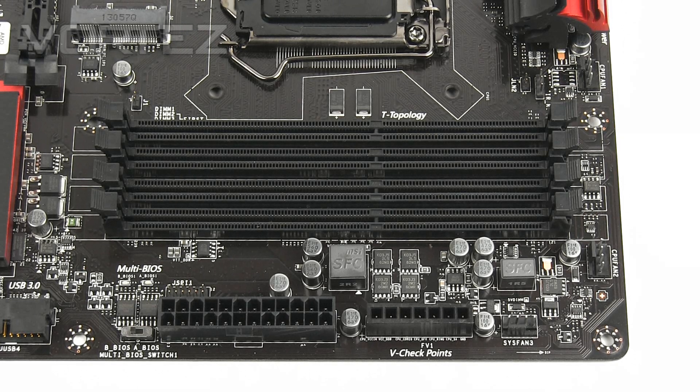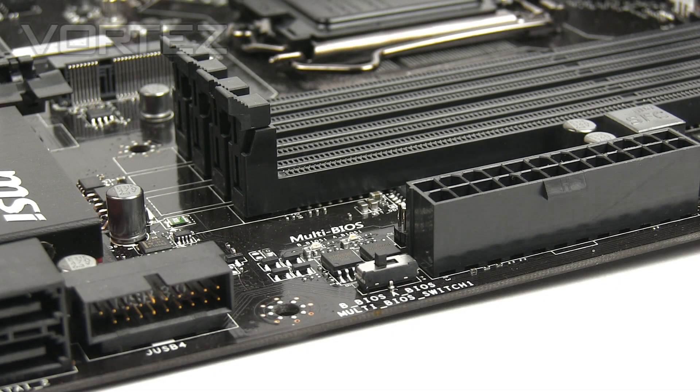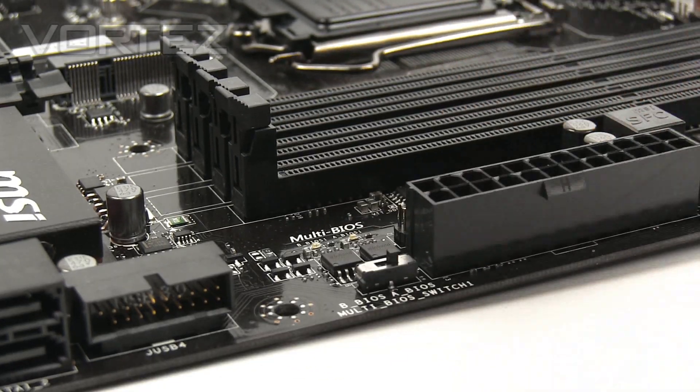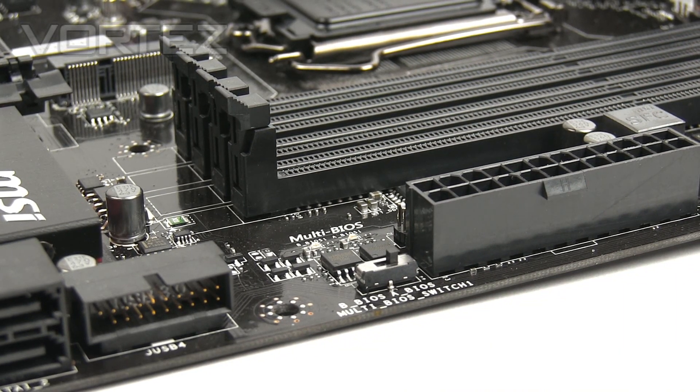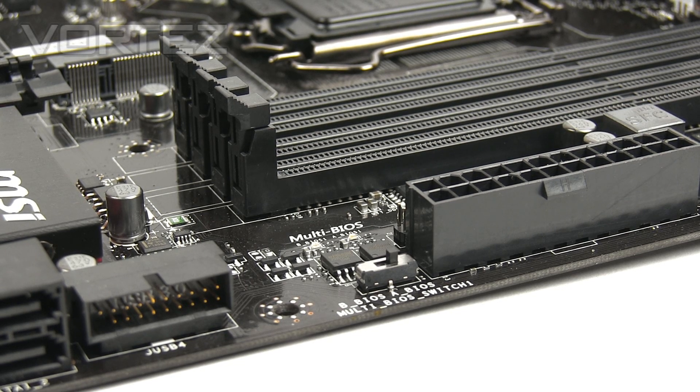Moving on to the memory slots, we've got dual-channel DDR3 support with up to 64GB and support up to 3200MHz — so capacity and frequency are both covered. On the edge of the board we've got the V checkpoints, so if you've got a multimeter and want direct access to voltages, that's a really nice feature for advanced users. Next to the 24-pin we've got the multi-BIOS switch, letting you drop between different BIOS profiles — handy if you have problems with a particular BIOS or overclocking too much. You can even update the BIOS and tweak settings.